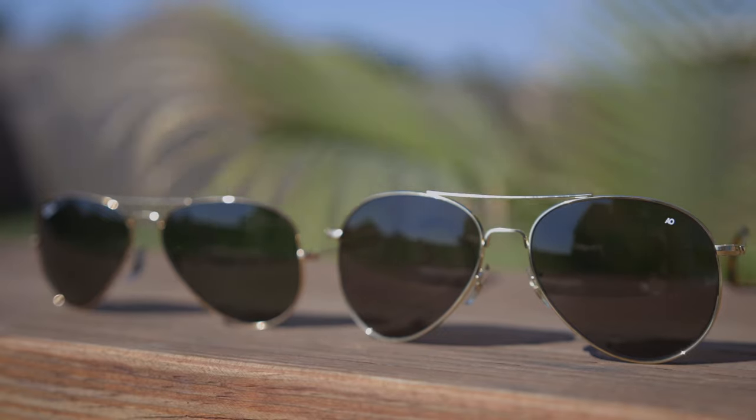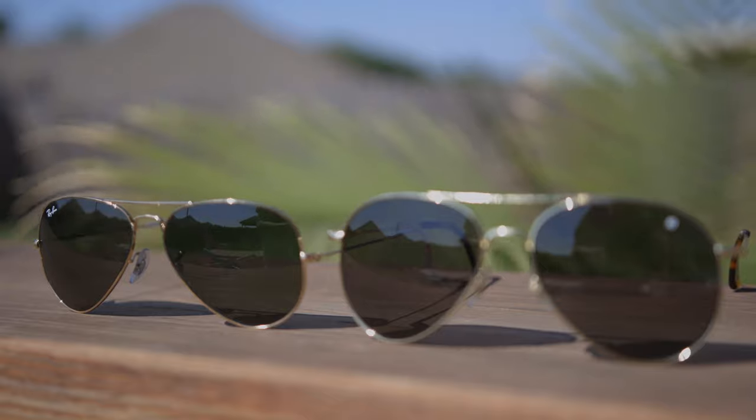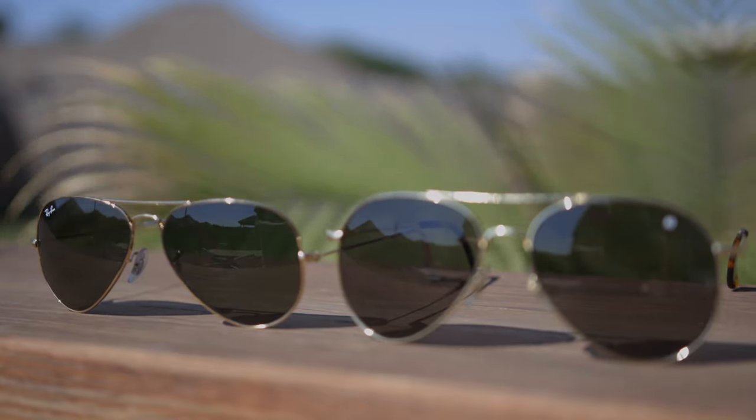This is the American Optical General sunglasses, and now we'll pop on the original Ray-Ban Aviators. As you guys can see, they are quite different as far as lens style, even though they both have a teardrop style. I would say that the American Optical Generals are more rounded, where the Ray-Ban Aviators are going to be more elongated. So as far as look on face goes, both these sunglasses are quite different, but they're actually very similar at the same time because they are an Aviator style.